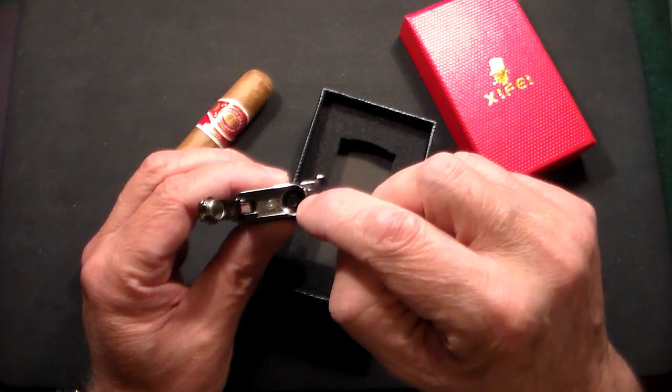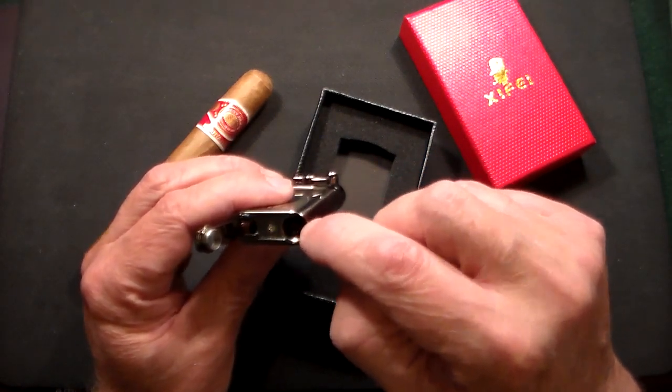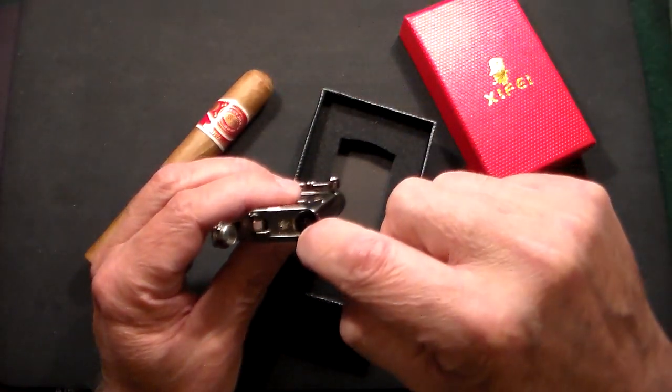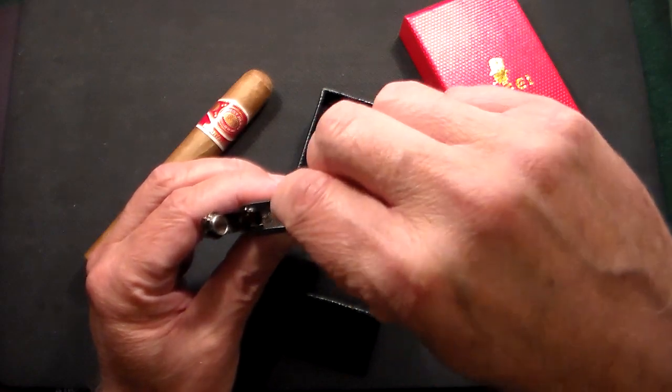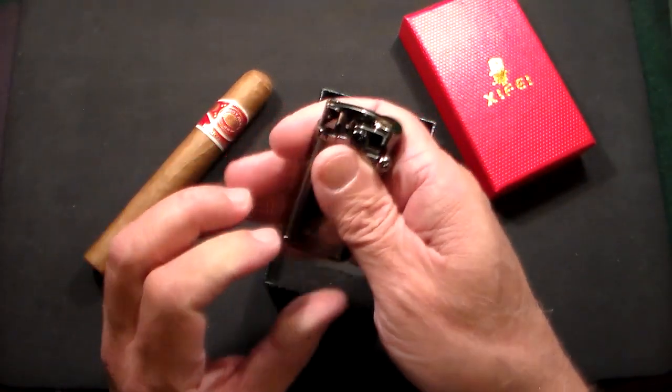While the punch is open, you can see there's a flame adjustment lever right there, as well as the fuel intake. If you're filling this up with butane, you shoot it right through that window. Using a small screwdriver, you can adjust the height of the flame with that slider.